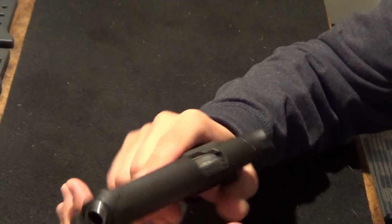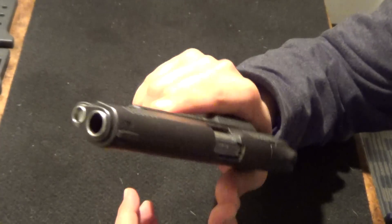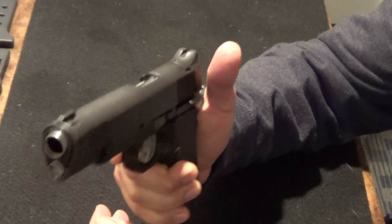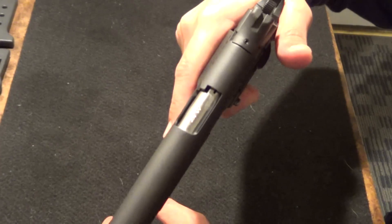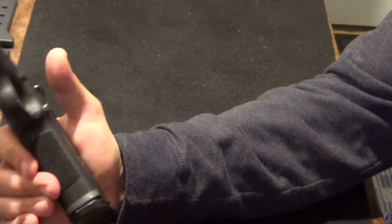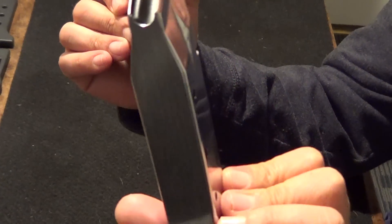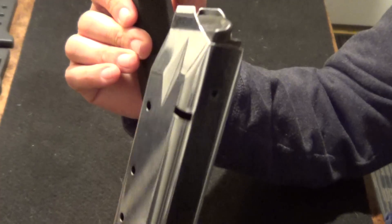Extremely light — it's as light as a Glock 17. So definitely great weight, easy to carry, very thin, as you can see. The biggest pro of this is that it holds 14 rounds of .45 ACP in a 1911-style pistol.